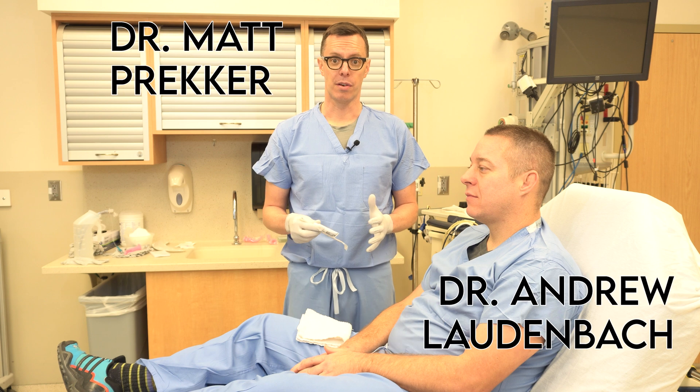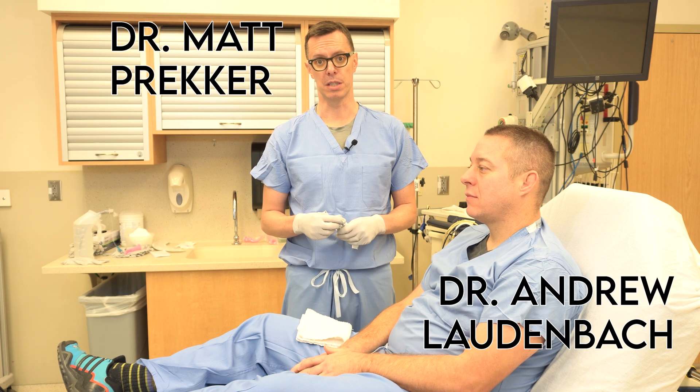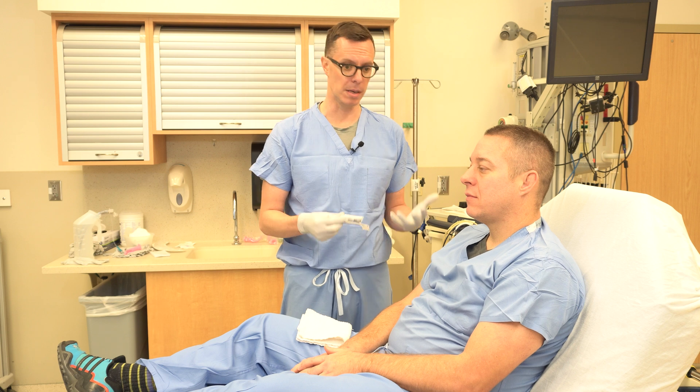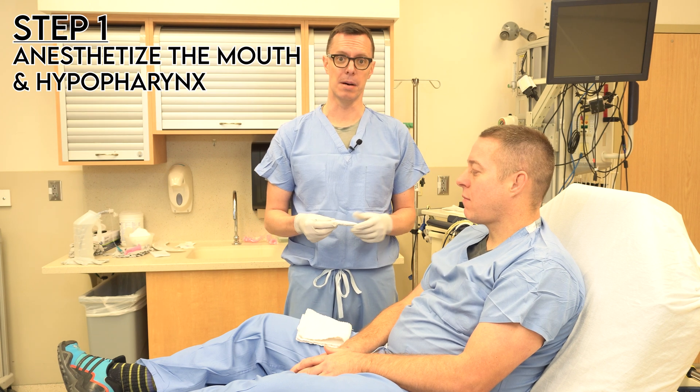We're going to be demonstrating the procedure for awake orotracheal intubation using a flexible endoscope. This procedure starts by coaching the patient in what you're going to be doing, and we'll begin by anesthetizing the mouth and hypopharynx.